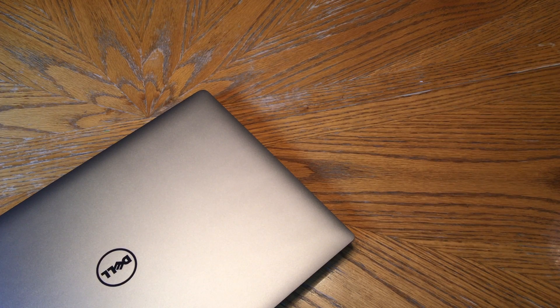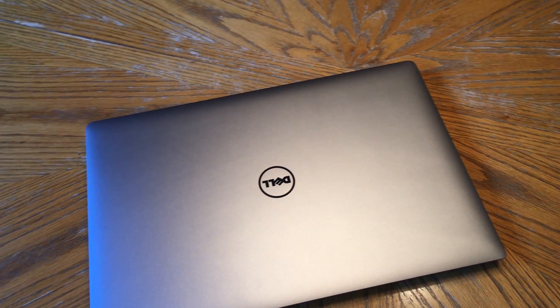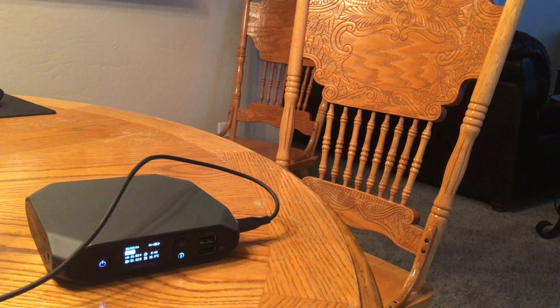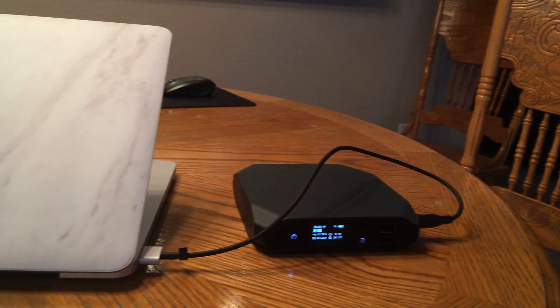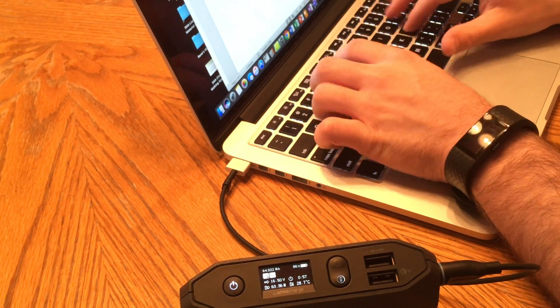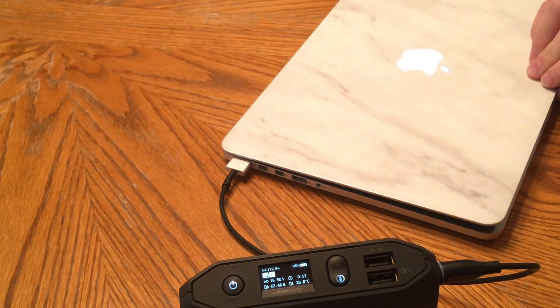I'm going to be using the Dell XPS 15, the 2017 version with a full HD 1080 screen, and also my MacBook Pro, the 2015 13-inch version. This MacBook is my primary workhorse and it's a realistic demonstration of the Omni 20 usage — I use the Omni charge and the MacBook together basically every day.